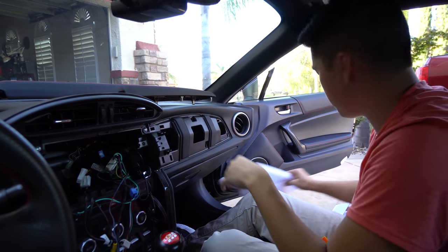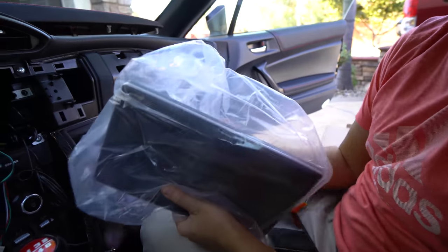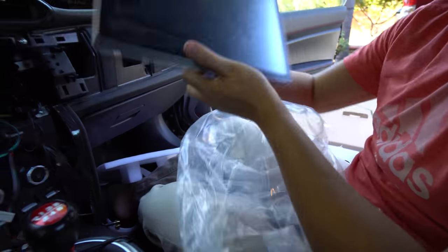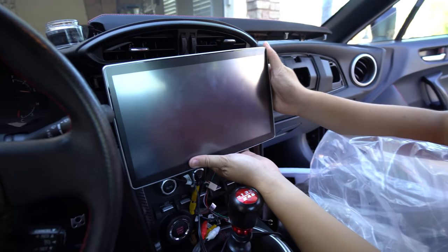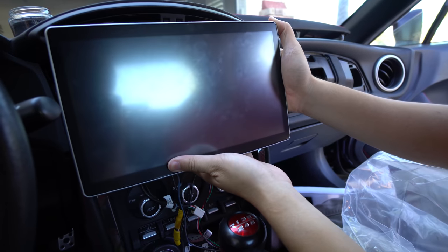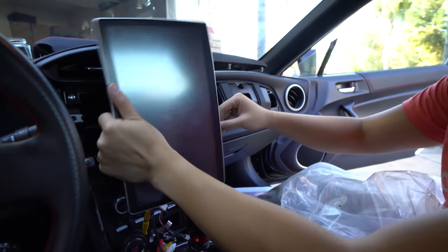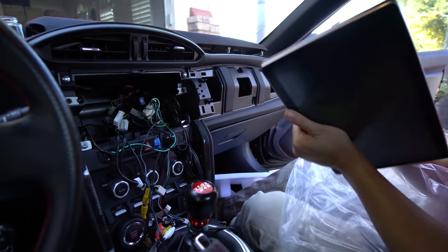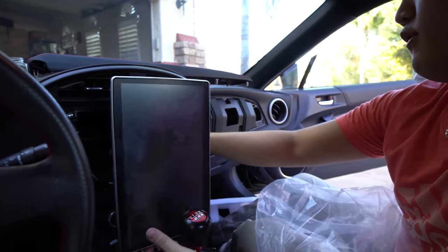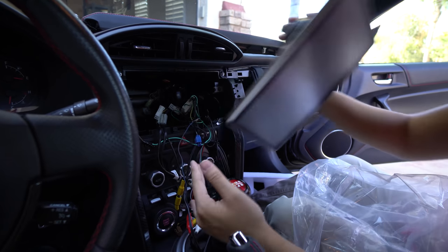So we got most of the wires out. We are looking at the new head unit now — this screen is absolutely massive. Now in the unboxing we kind of showed it off, but now we're actually in the car and you can see this thing is an absolute beast.